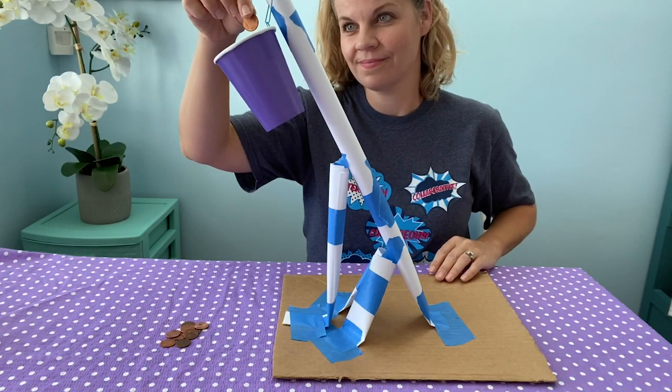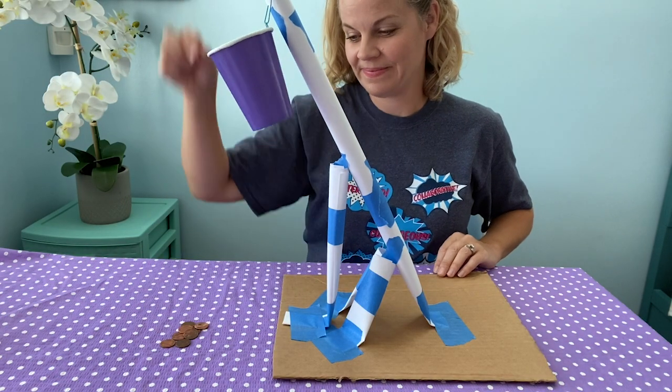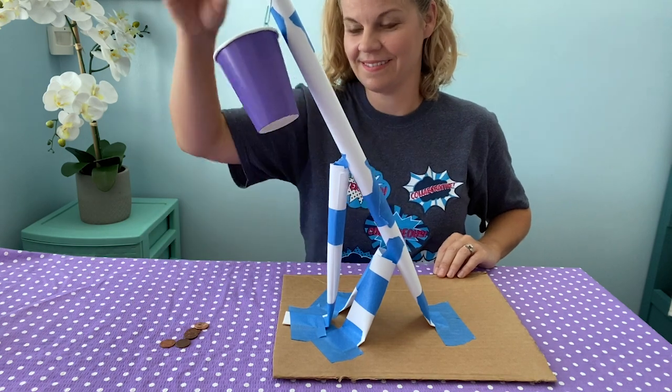Once you've completed your redesign, test again. It's okay if it takes a couple of versions to get it right.